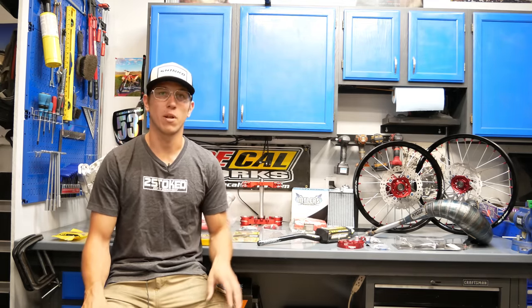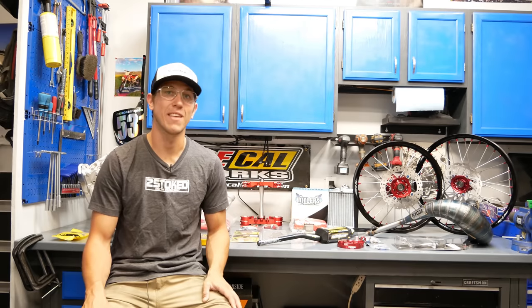I will, of course, discuss each of these people and companies as we approach those points in the video. So without further ado, I really hope you enjoy this episode.